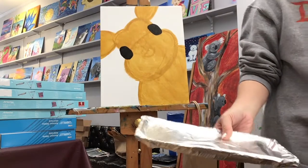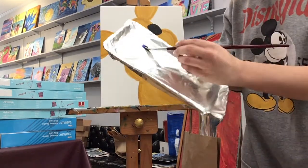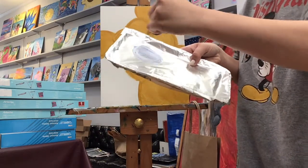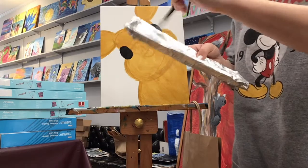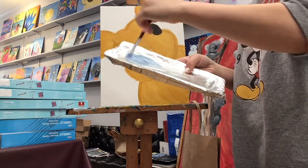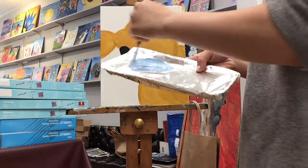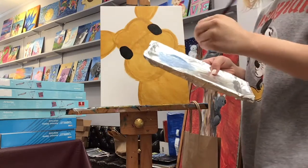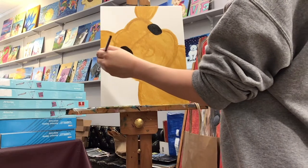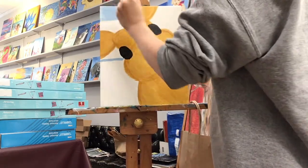We're gonna get on to our background — we're gonna do the sky first. Grab some blue and some white; just a little blue because you want a really light sky, and a lot of white. You can add some green if you want to make it a little bit warmer — nice light blue. Once we have our blue, make a line about halfway through the canvas — don't go through your Easter bunny, just right there.